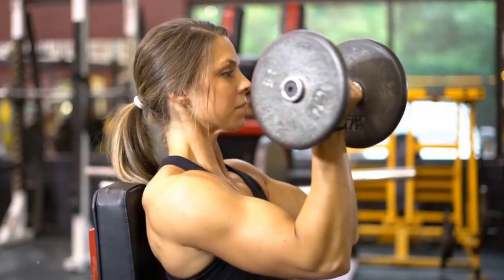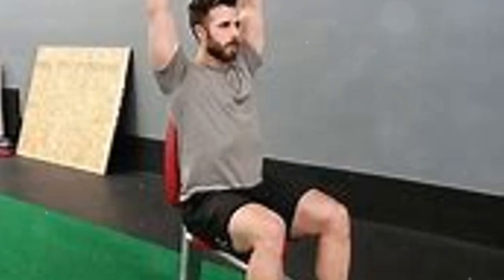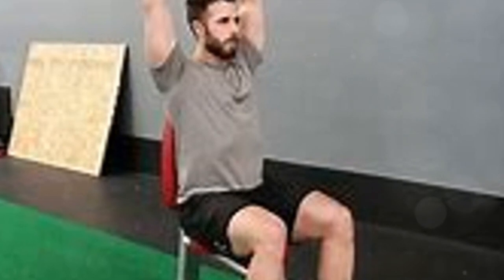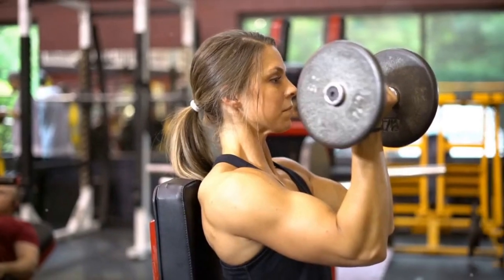The third exercise is the seated dumbbell Arnold press. Include three sets of 8 to 10 reps in your routine. Using a moderate weight, employ a rotational movement. Begin with your palms facing you and rotate them outward as you press the dumbbells overhead. As your strength improves, so should the weight of your dumbbells.